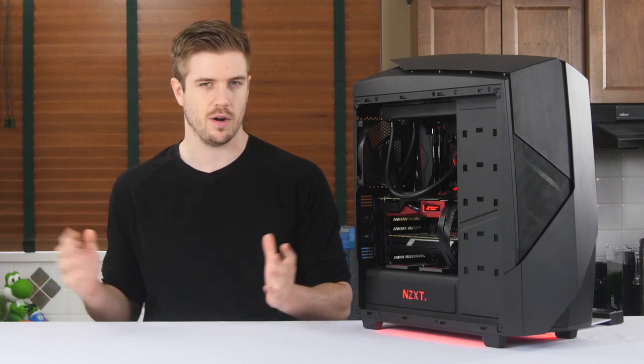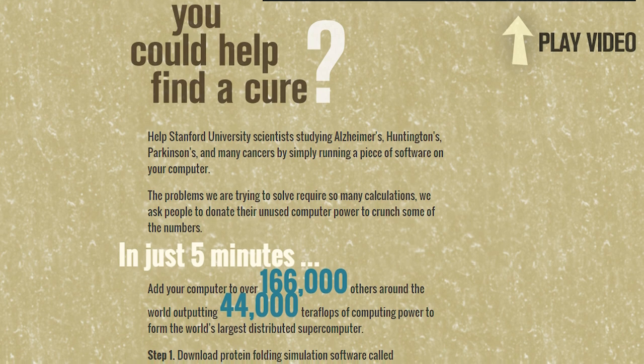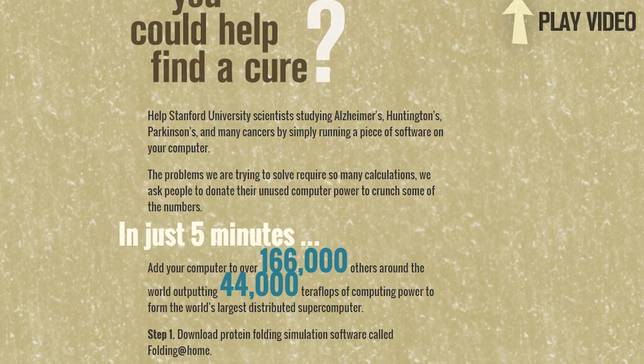Before we get into the build itself, I'm sure some of you are wondering what Folding at Home and BOINC even are. Both of these programs are largely trying to answer questions or solve various problems that are negatively affecting many people in the world today. Folding at Home is focusing on Alzheimer's disease, Huntington's, and Parkinson's, amongst many other different forms of cancer.